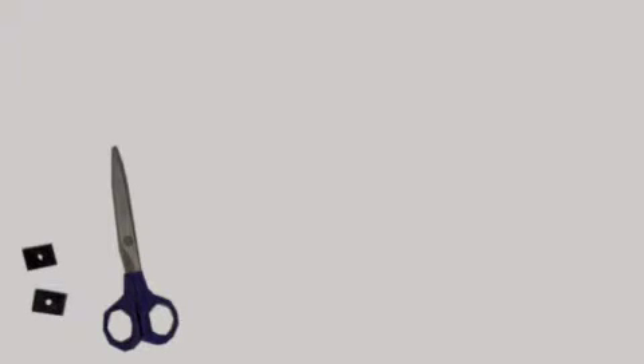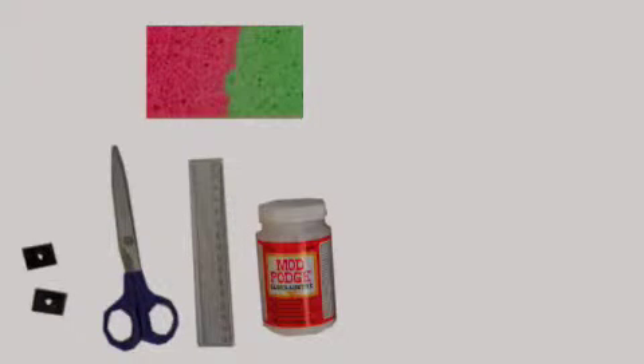You'll need scissors, a ruler or measuring tape, a kitchen sponge, and Mod Podge. Mod Podge is an all-in-one glue and varnish that can be bought at most craft stores. It costs around five to thirteen Canadian dollars depending on the size of container.